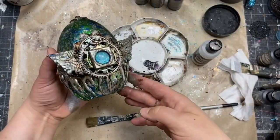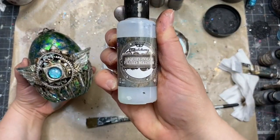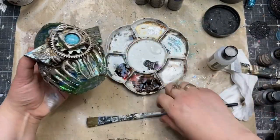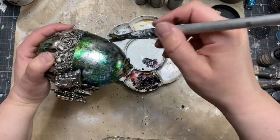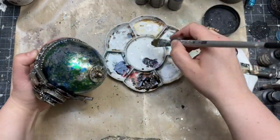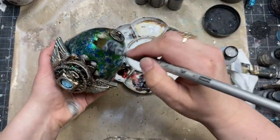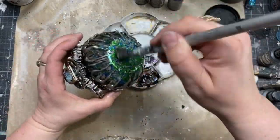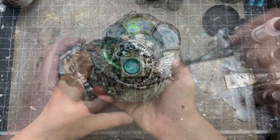I added an extra step to make sure the metallic flakes are going to be protected, so I took fluid medium from the liquid acrylic collection — a transparent, very fluid gel medium — and I put a coat of this gel medium on top of the metallic flakes. It dried almost like a transparent, invisible varnish.